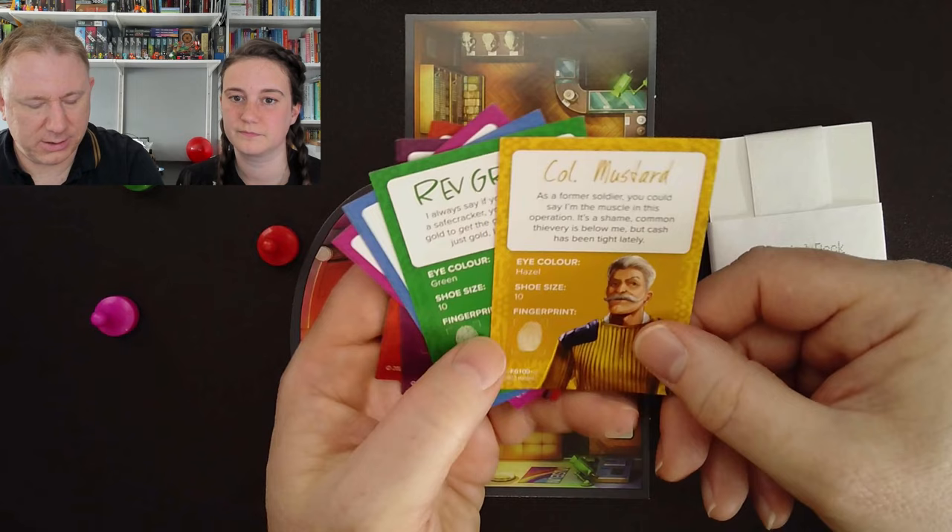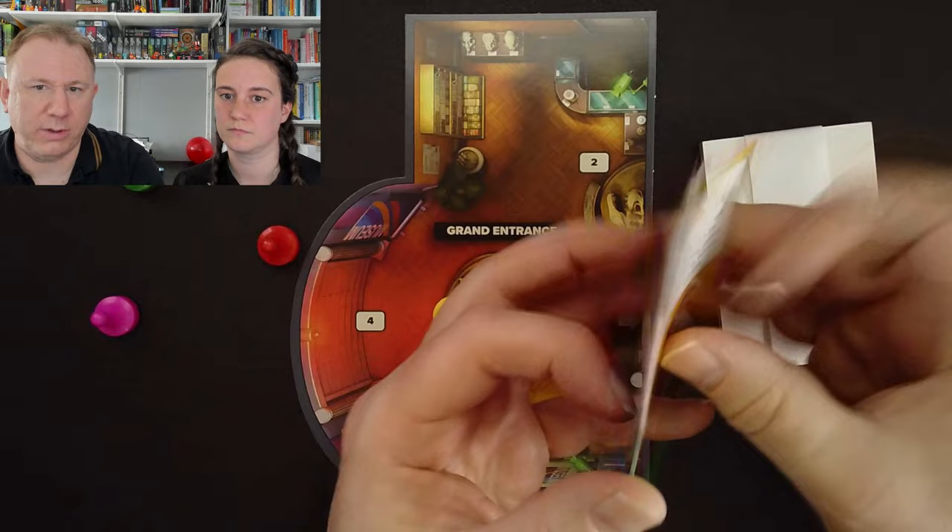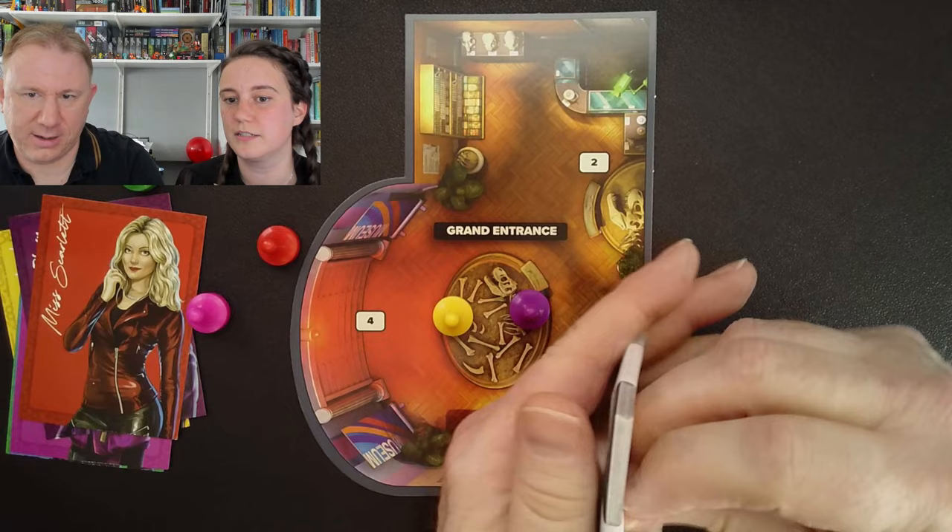The profile tells you useful things like their eye colour, shoe size, fingerprints — it tells you he's a soldier and a safe cracker. I don't think we need this information for the tutorial; it might be relevant later. I feel like this has been really jazzed up since I last solved Cluedo in the 90s. Then the tutorial deck — discard, discard.